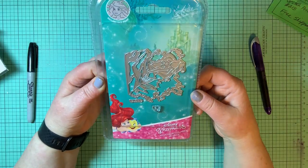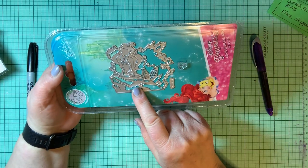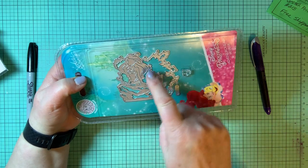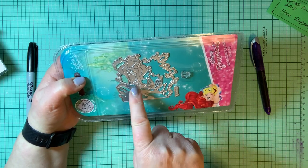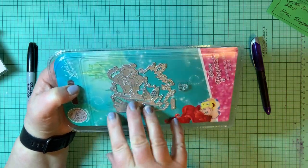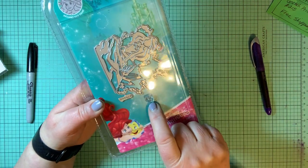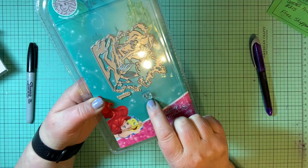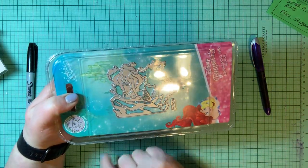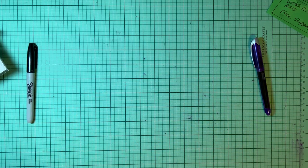This one is Princess Ariel with a die. The die cuts out the water and everything, and here she is with her hair and face — but there's no face on the die. They give you a tiny stamp of her face with her eyes and her mouth. You take this and stamp the face on your card. That's cool because most dies do not include face stamps.